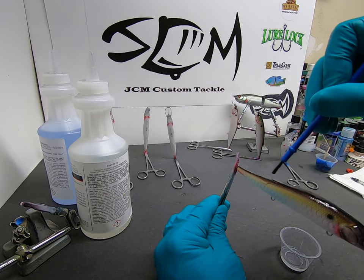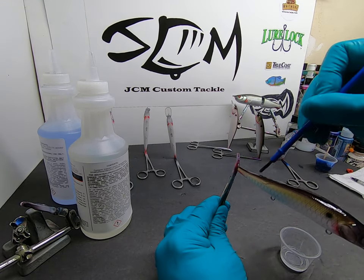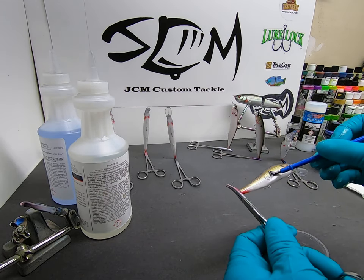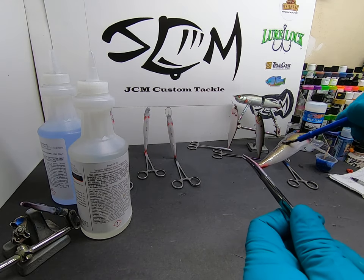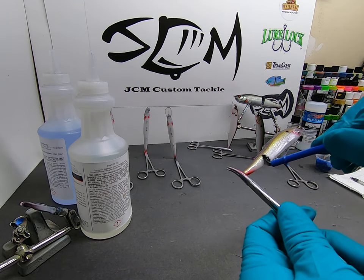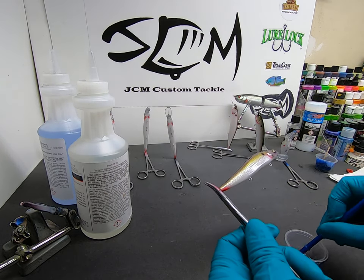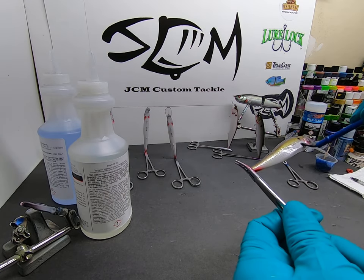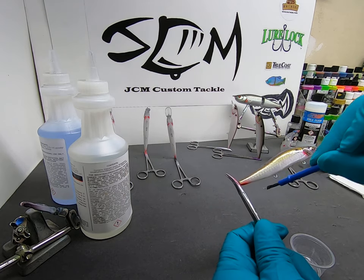I just run it on there, pretty much just painting it on, back and forth, making sure to go in different directions so it gets into the textures of the bait.